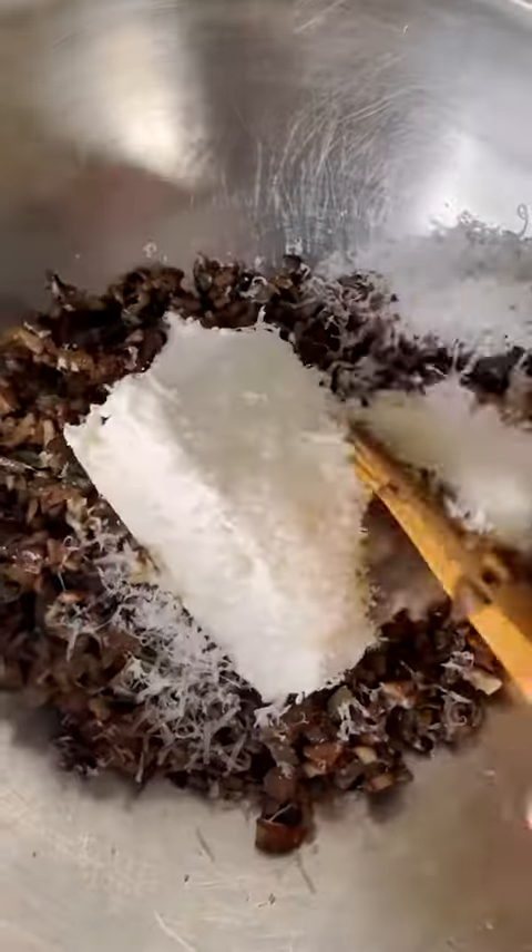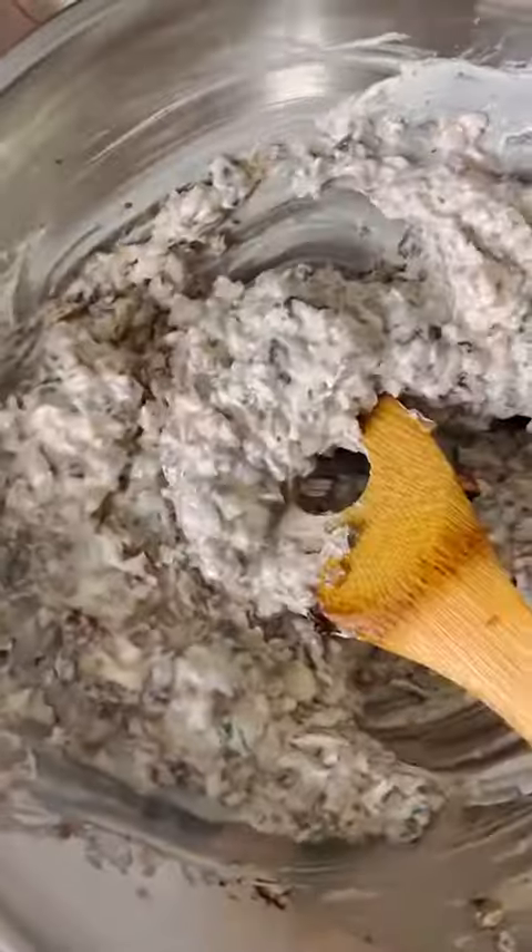While the mixture is still warm, add it to a bowl, then add half a block of cream cheese. Add some grated parm if you're feeling fancy, and then mix it until it all comes together. It'll take a little elbow grease, but you'll get there.